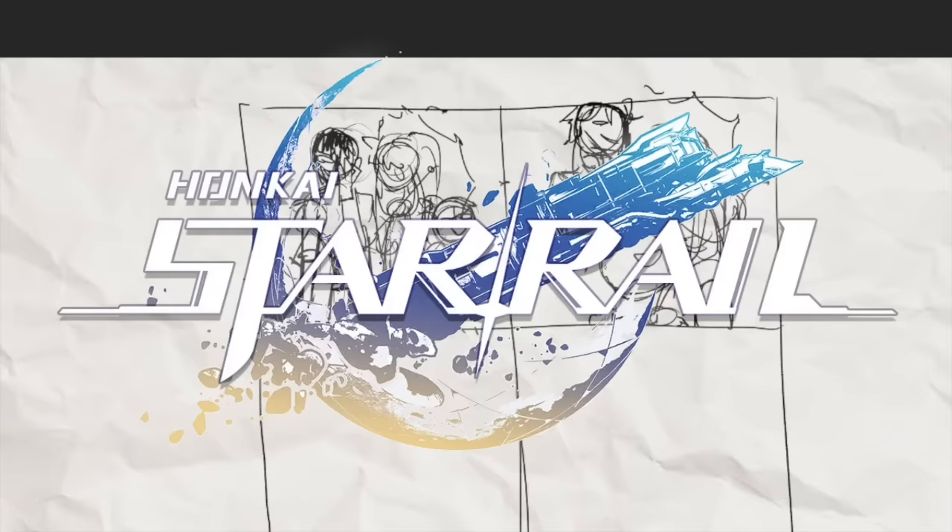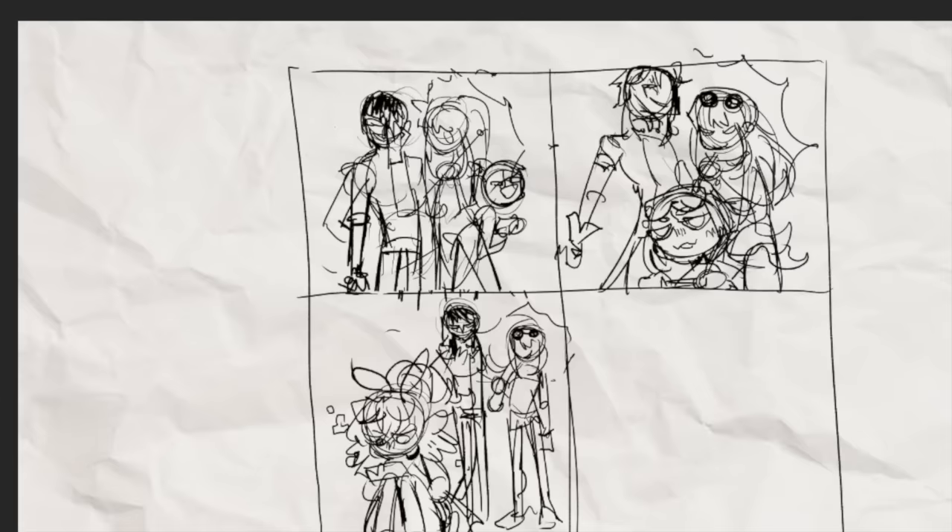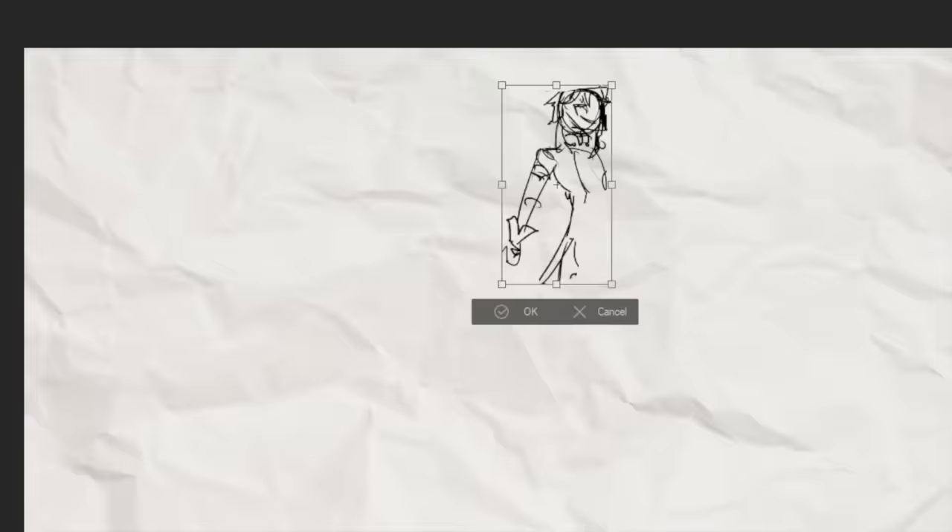I'm going to be using three characters from the game Honkai Star Rail because they are the sponsor of this video and because they're kind of perfect for this challenge. Since I want them all to go together on the same composition at the end, I'm doing some little thumbnails just to make sure all the poses are going to look good together.